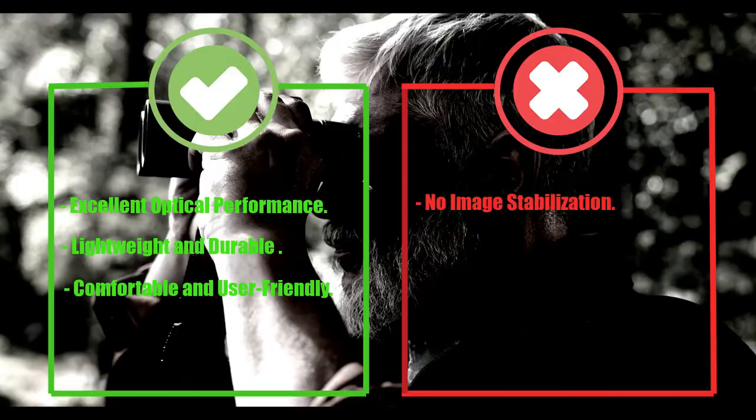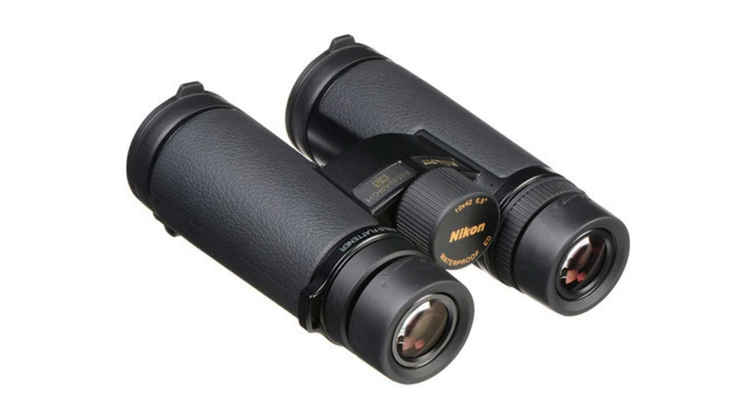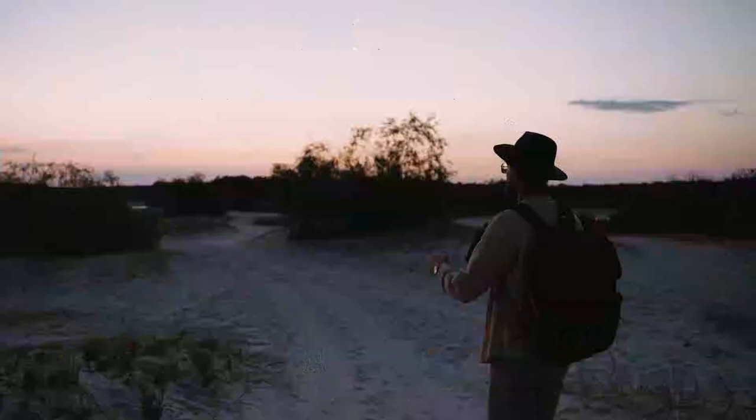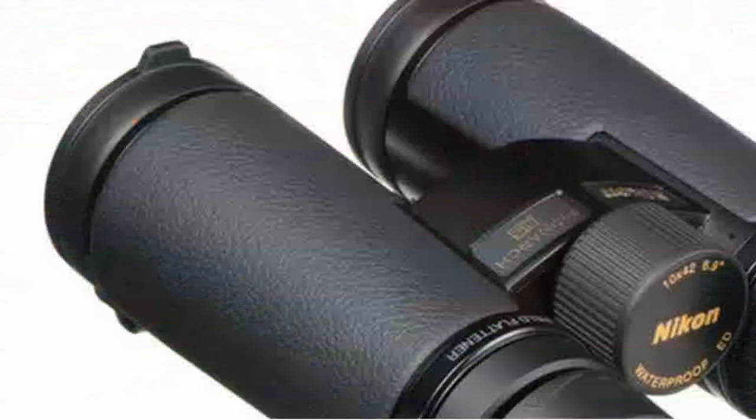Number 4: Nikon Monarch HG 8x42 Binocular. Let's talk about the design of the Monarch HG. It is a sleek and stylish binocular that is built to last. The body is made of a lightweight magnesium alloy, which makes it both strong and durable. The exterior is covered with a rubber coating, which provides a comfortable grip and protects the binocular from any accidental bumps and scratches.